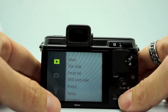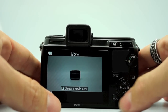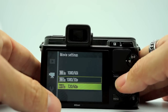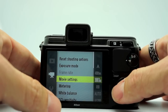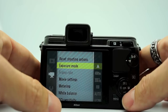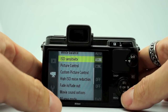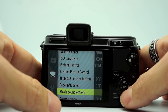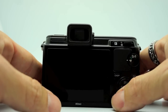You also have a playback menu, which is basically self-explanatory. When you put it to the movie selector and go to your menu, you can choose movie settings: 1080 60i, 1080 30p, or 720 60p. You can also set the metering for your movie mode, shoot in aperture priority and adjust aperture on the fly, or shoot in full manual. You can also set fade in and out for your movies. So basically, that's your menu system.